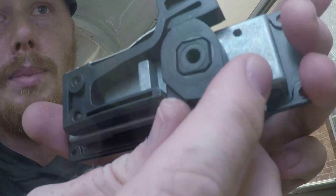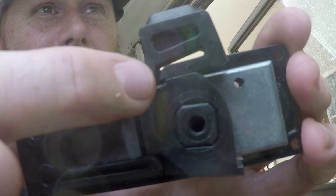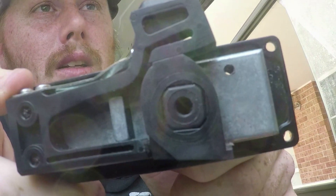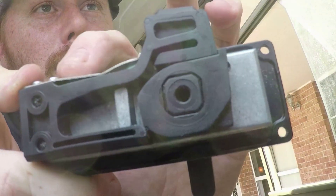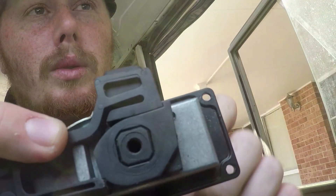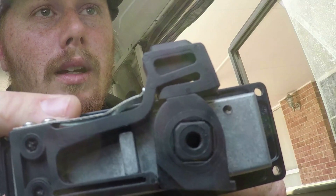The main part I think in these that does the locking — which determines whether your window is going to stay locked or not — is this part just here. You can see just up here there's a bit of a ridge. So that's locked, unlocked, and that's when this part just here will bump up against the screw.